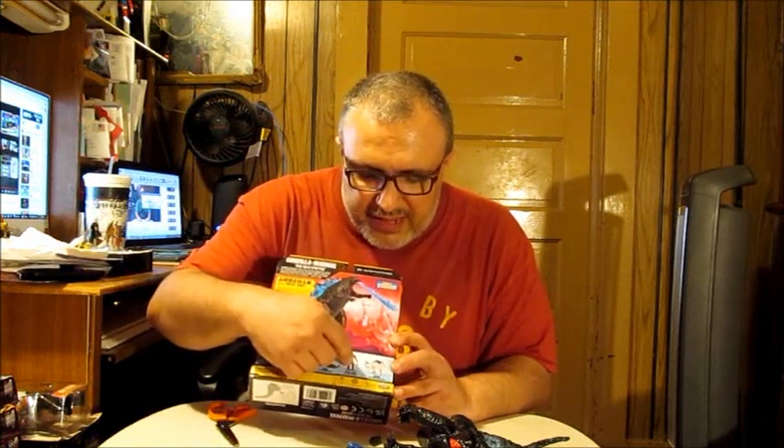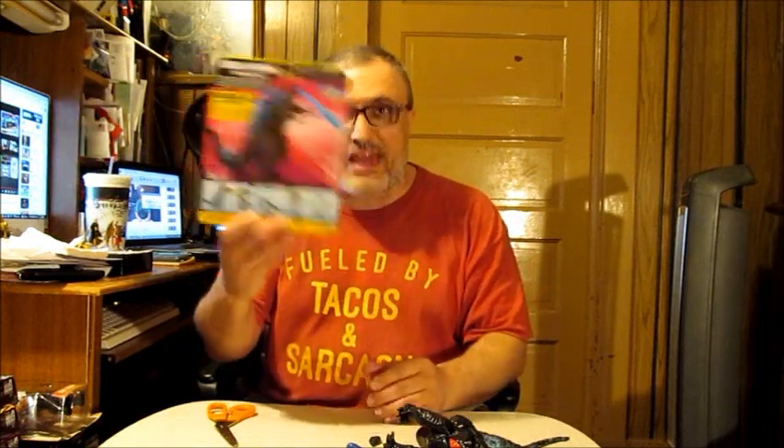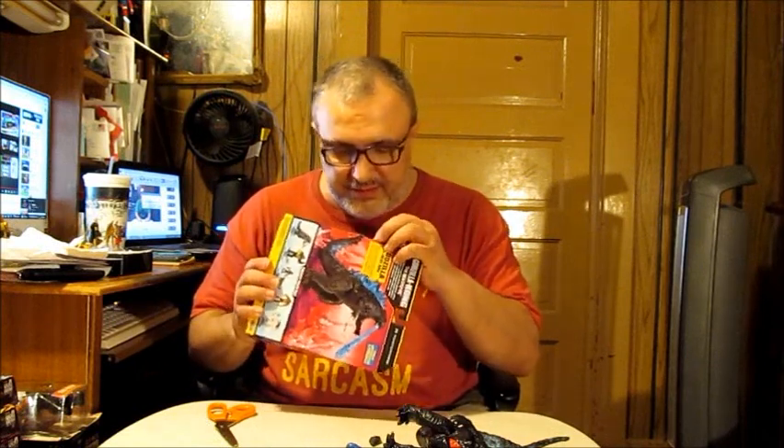Here are the rest of the figures in the line: we've got Godzilla Evolved from Godzilla x Kong, Kong with Beast Glove, Sukko, and Doug — they're sitting over there. We've also got Scar King and Shimo shown on the back of the packaging, but we don't have those actual figures. The instructions are on the bottom of the box.